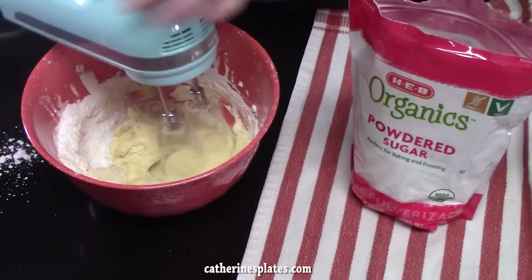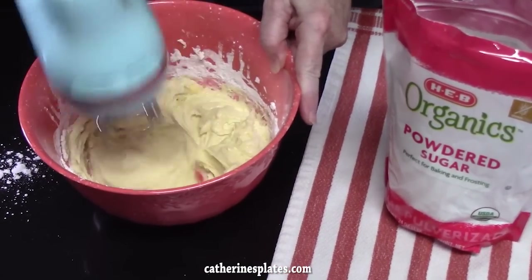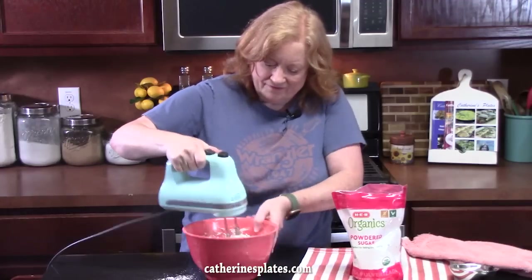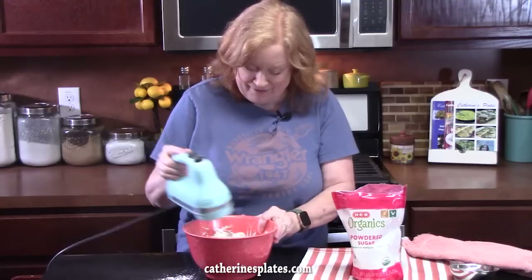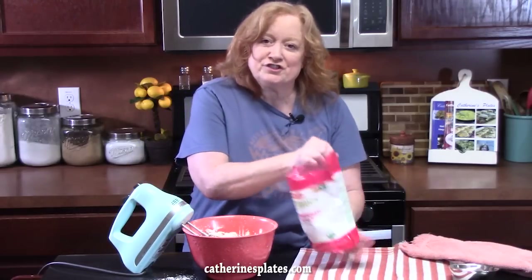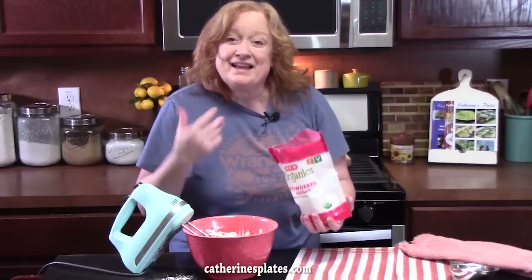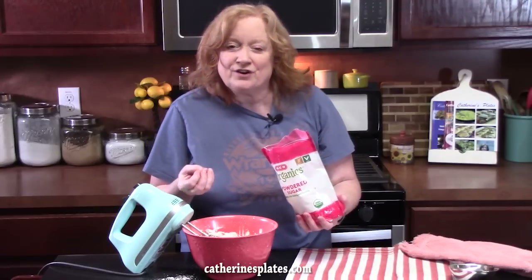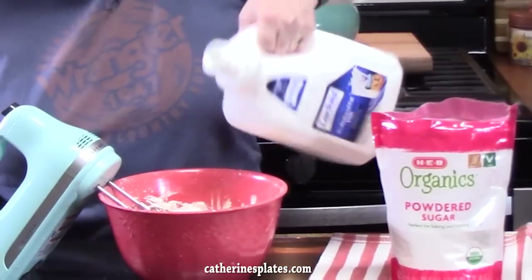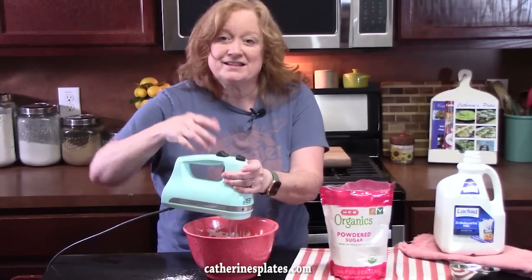You're not baking if you don't have powdered sugar all over the place! I'm going to add the rest of the powdered sugar, and then I'm going to start drizzling in about one to two tablespoons of milk so we can get the consistency of a frosting to ice our cupcakes. Start off really low with the milk — that way the consistency doesn't get too runny for you.